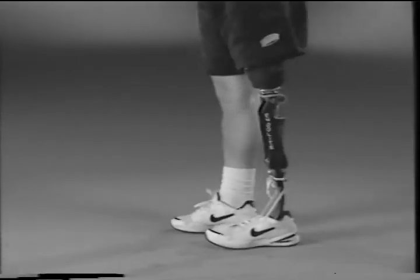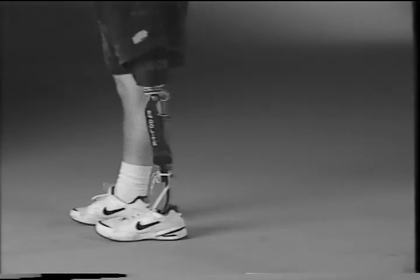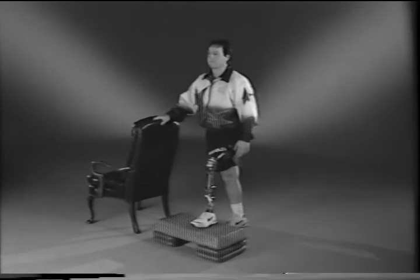Focusing on bringing your leg around quickly, take quick and small steps with your prosthetic leg and normal steps with your sound leg. This improves strength in the residual limb, which in turn will improve prosthetic control during normal ambulation. You will push off slightly with your sound leg to initiate the movement. Start with five repetitions and increase slowly.